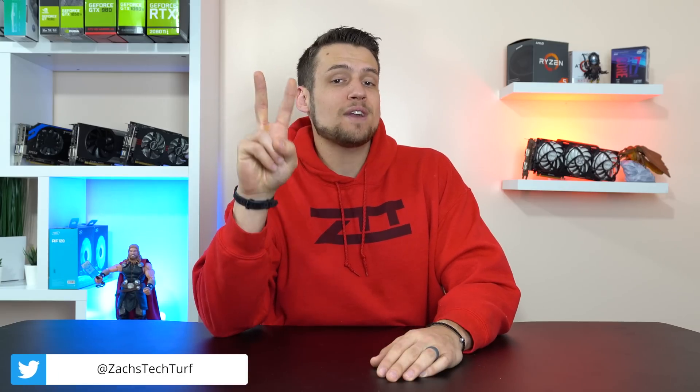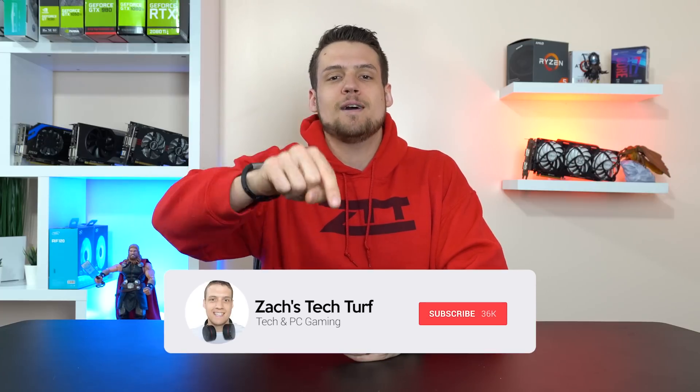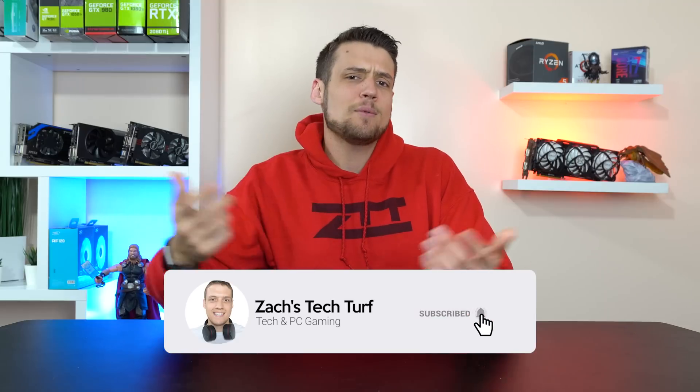Welcome to Zach's Tech Turf. Today I'm going to be showing you guys two ways to build a new $500 gaming PC right now here in 2019, without any crazy deals or anything like that. If you're new here and you want to see more PC building or benchmarking videos, hit that subscribe button down below and also that notification bell, that way you never miss an episode. Let's start building these things.